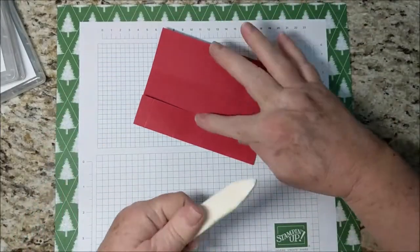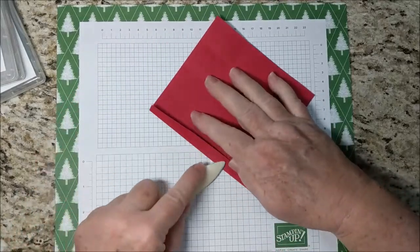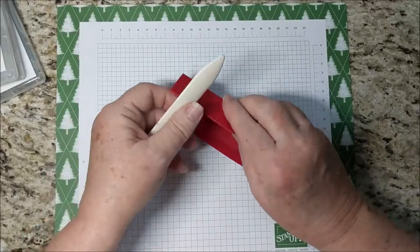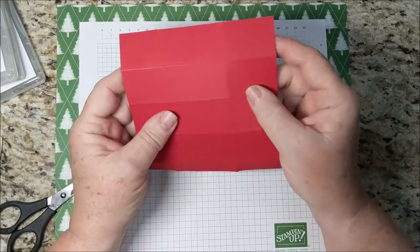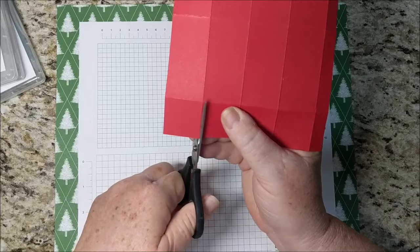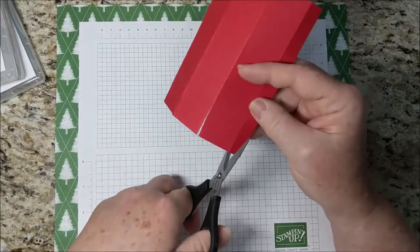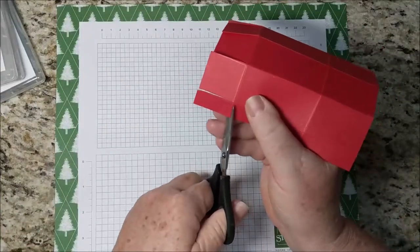I'm going to crease all of the score lines with my bone folder. There is a side with squares and a side with rectangles. On the side with squares, I'm going to trim the crease lines up to the first score line on both sides. I'm going to snip this part off and angle this snip just a little bit.